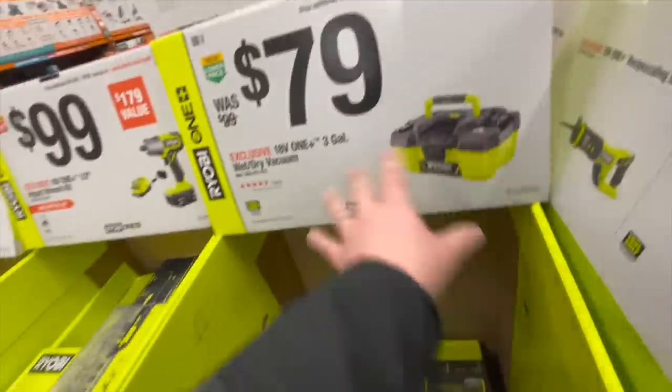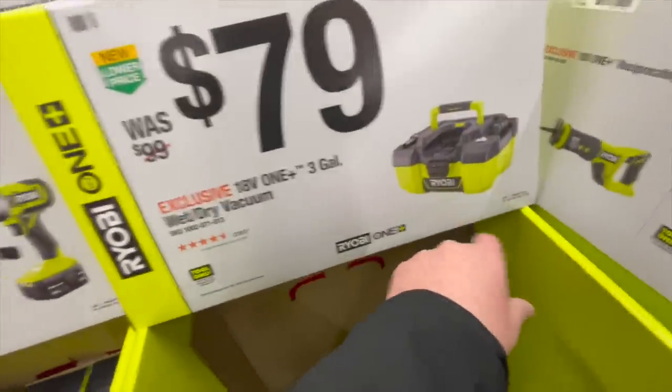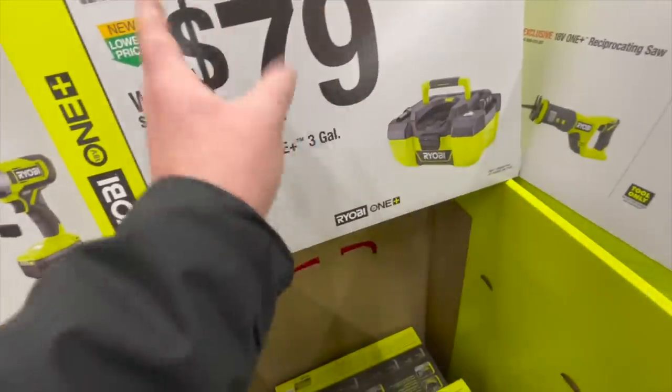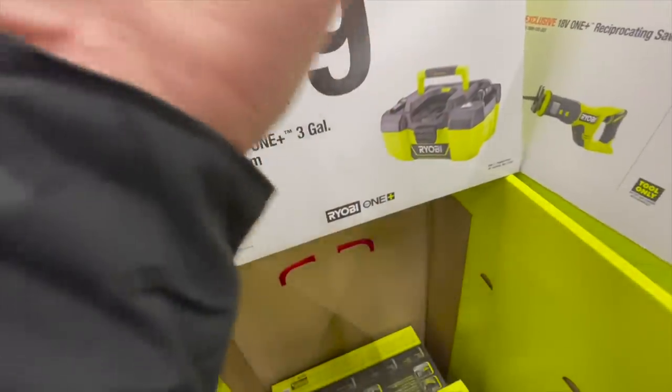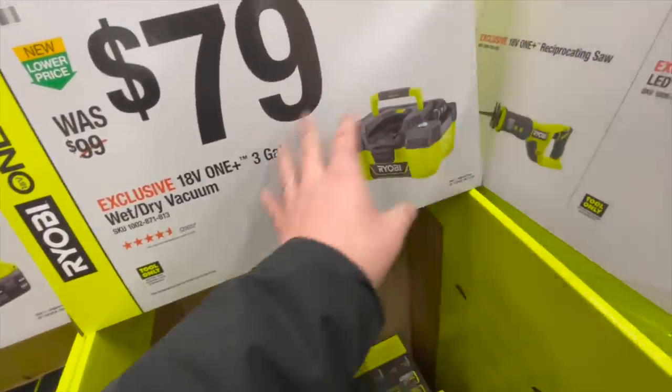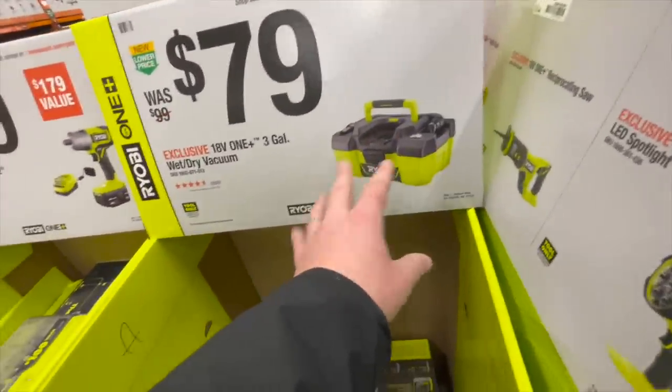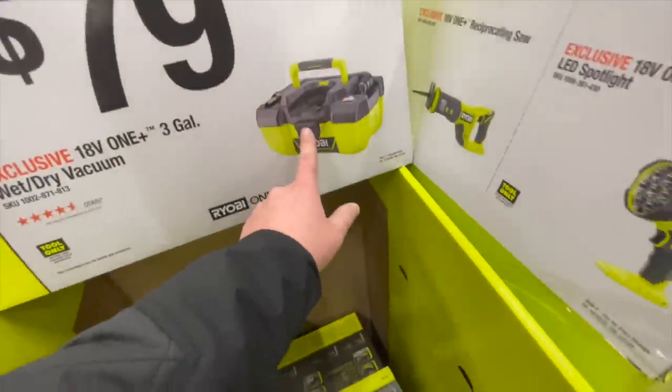$79 for their 3 gallon wet vac — it's a good vacuum. I had to throw mine away because I was actually sucking oil through it for about two years. I didn't want to clean the entire motor out and didn't want to use it for anything else, so I had to throw mine away.